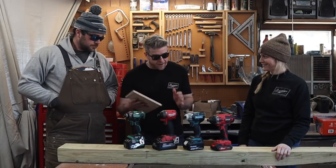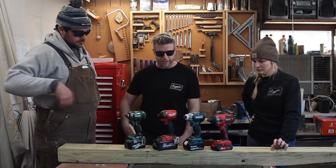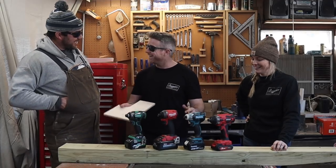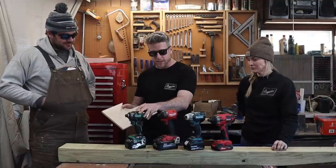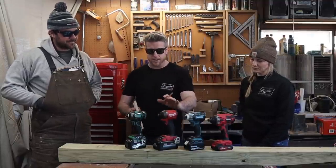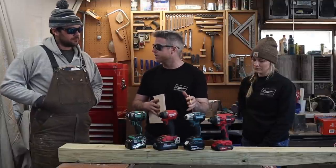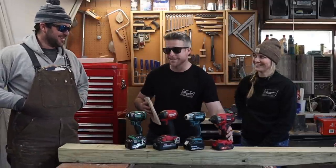All right, so after the first round, let's all give our rundown. I like the Metabo the best — I just liked the feel of it, it's nice and lightweight. Milwaukee was very powerful, I'm very excited to see how this does in future competitions. The Makita — I loved how quiet it was, but I'm not sure how strong it's going to be and it was a little slower. The Populo — not so popular.